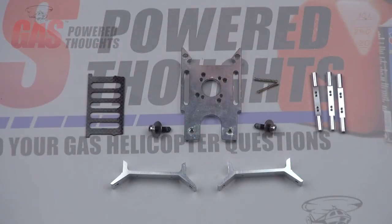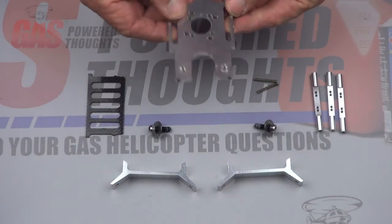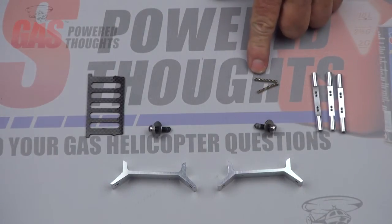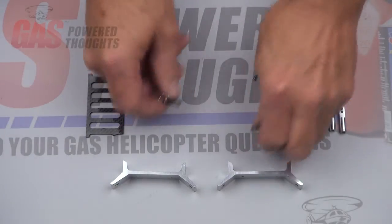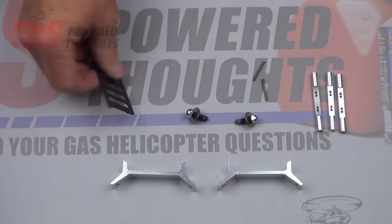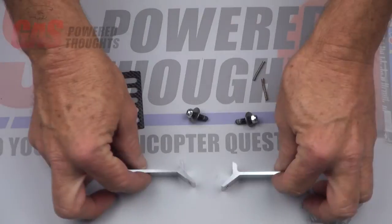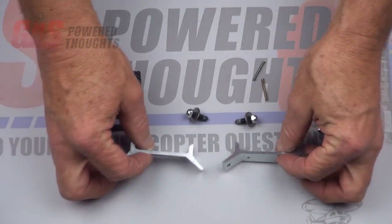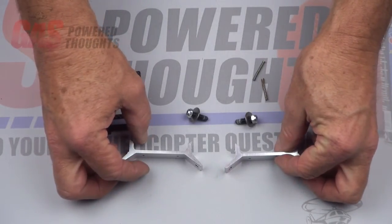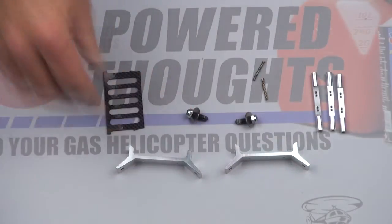You're going to need a few parts from the donor model. From the original motor plate, you don't need the plate itself, but you do need the springs, the two mount studs, the lock nuts, and the washers. You'll need the original pinion guard and the three frame spacers. And if you're not going to use the KDE reinforced landing gear brackets, you'll need the landing gear brackets from the original donor model.